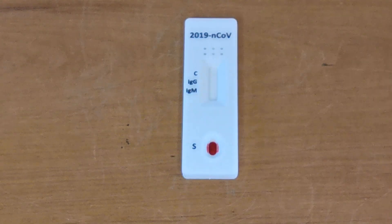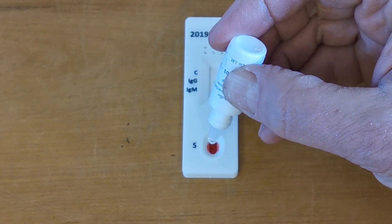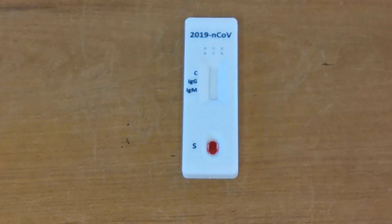So that is the technique for adding that, and then when the blood is in the sample well you apply two drops — one, two — of buffer, and that is the test starting.